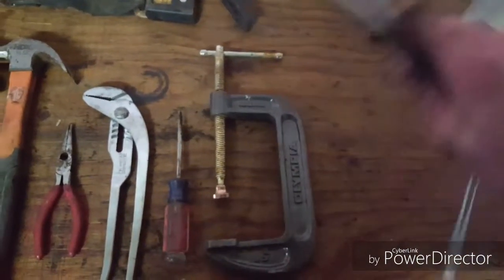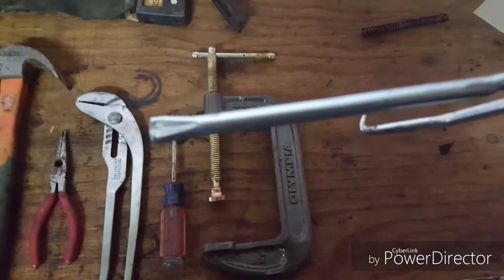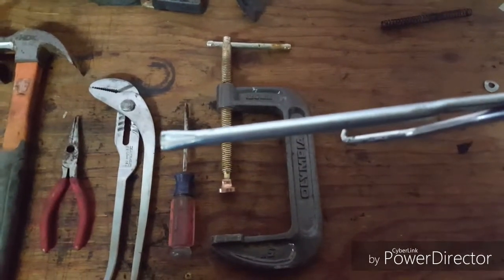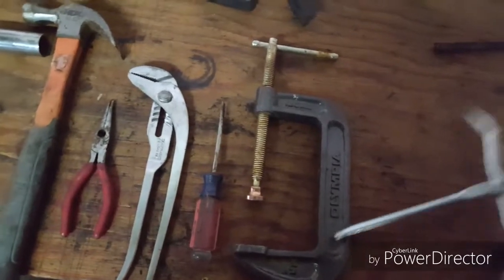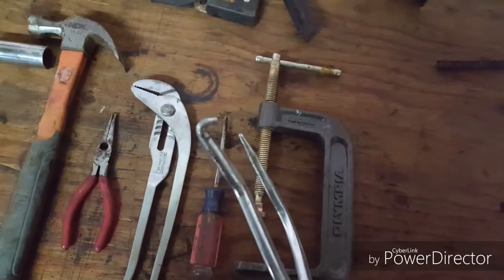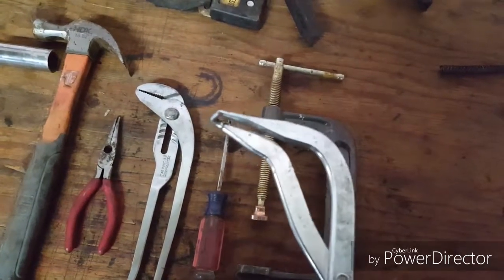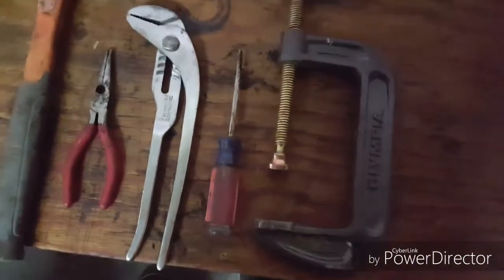The specialty drum brake tool has three functional parts: this part is for removing or installing your holding spring; this part is meant for slipping into a spring and prying to release it; and on this end you've got a hook and a needle that come together so you can grip. For example, if you're trying to get this spring off, you could stick it in here.